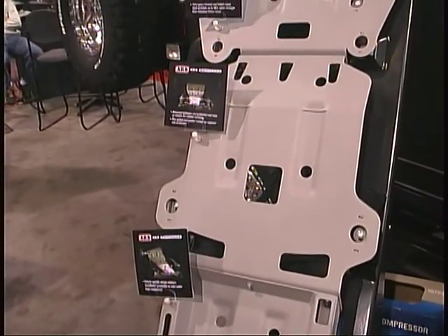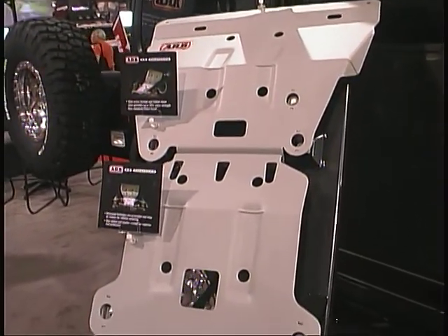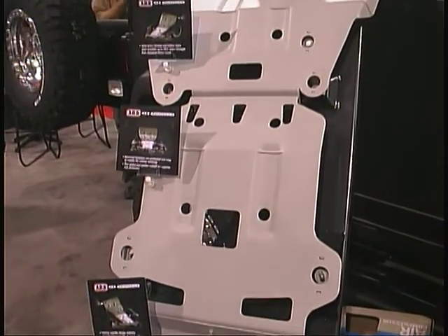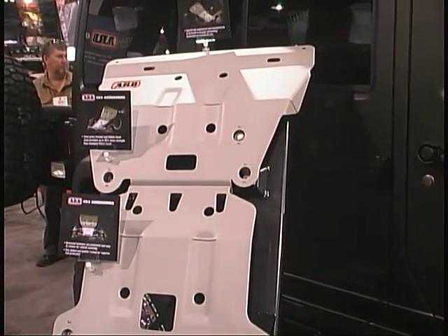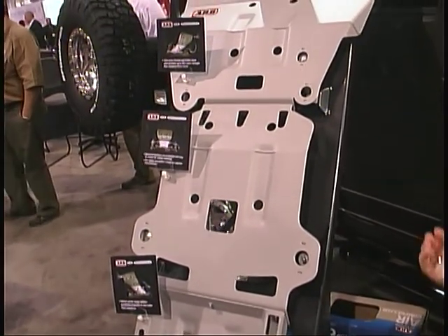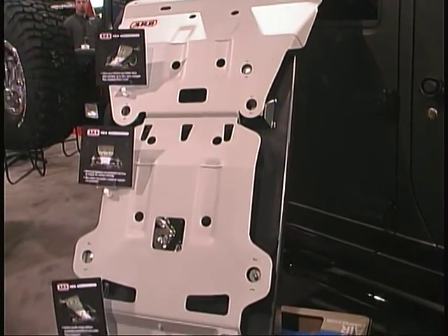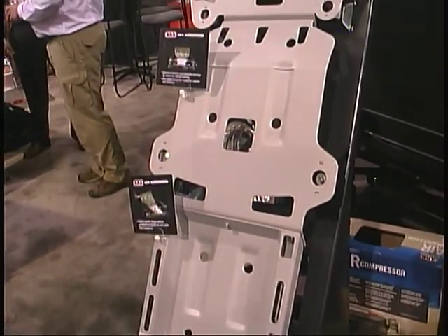Skid plates are a new product for ARB. We're introducing them for a couple of different models — so far we have a couple of Toyota and Nissan applications, as well as Jeep Wrangler JK models. They are made out of 3mm pressed form, and they're designed with openings so that you can access all of your filters and anything that needs to be serviced. They're easy to clean out from underneath, full front to rear protection, and will be a 3 or 4 piece unit depending on the vehicle. So very strong.